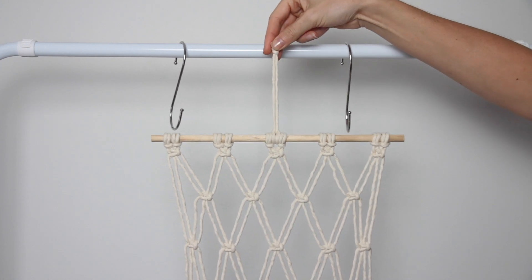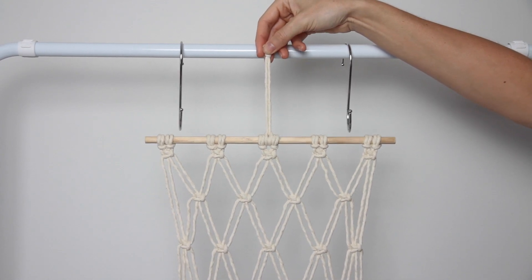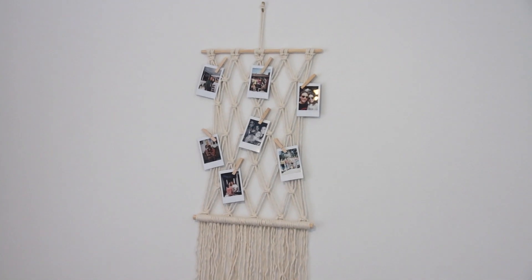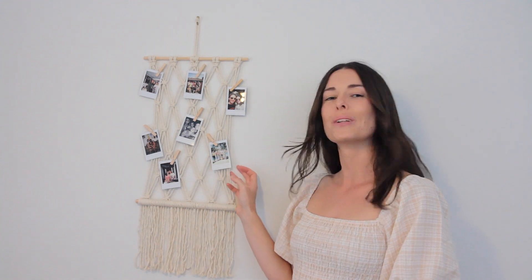The only thing left to do now is to trim the ends so they're all the same length, pop on your photos, and hang it up on the wall — it should look a little something like this. So there you go guys, that's how you make your very own wall hanging to display your photos on. I really hope you've enjoyed today's tutorial and you'll give it a go for yourself at home. Thank you so much for watching, and here's to finding our peace and creativity.